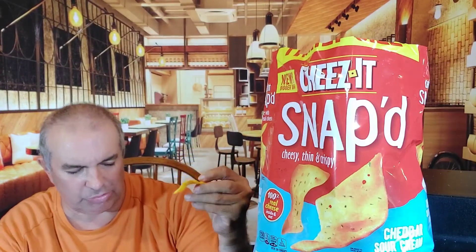Barbecue. 100% real cheese. Easy, thin, and crispy. By all means, it's not too powerful — it's just right. Absolutely. Barbecue. Very good.